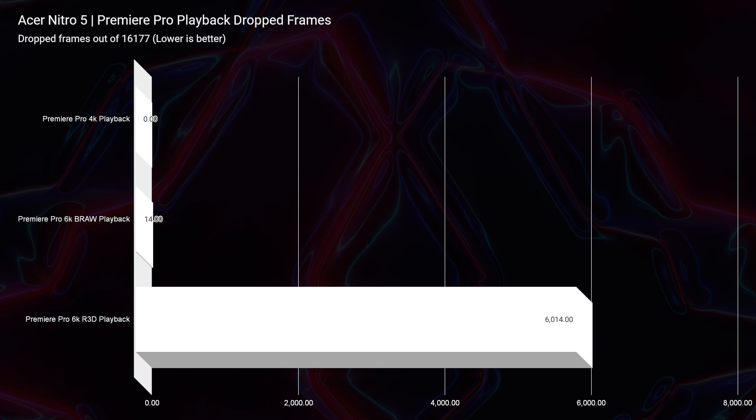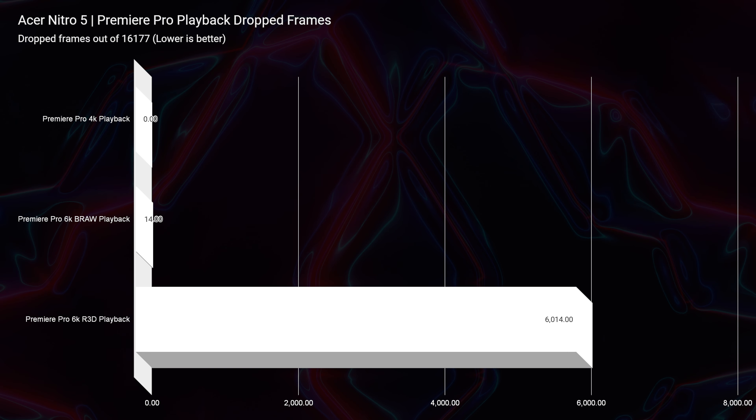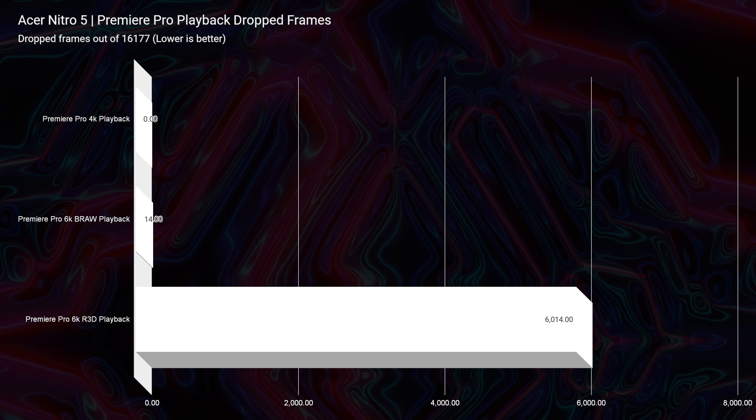Looking at video editing, 4K footage has zero dropped frames — you don't have to worry about any issues with 4K video editing. However, with 6K BRAW you're going to have about 14 dropped frames at full quality, which is not bad at all. But RED 6K footage is going to be very heavy, and I would not recommend this laptop for RED footage — it's just a little too demanding for this laptop to process smoothly.